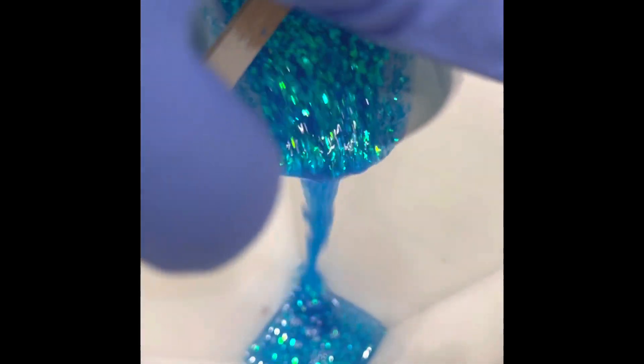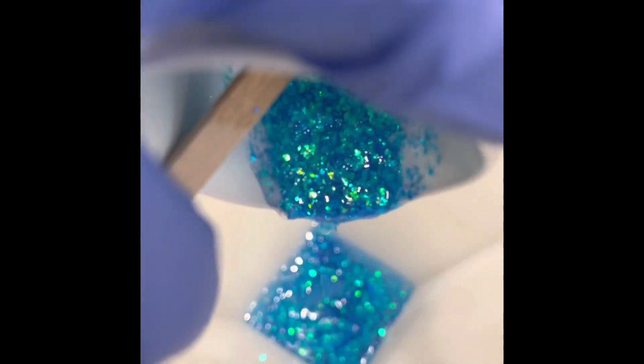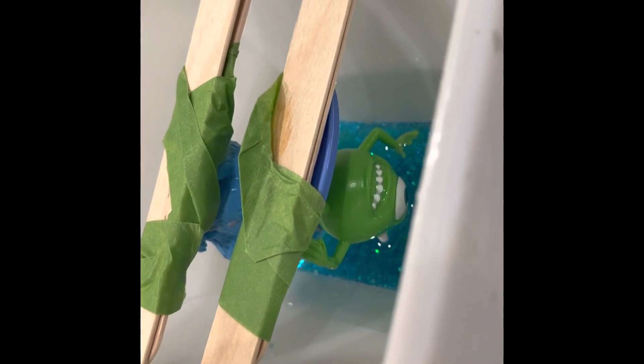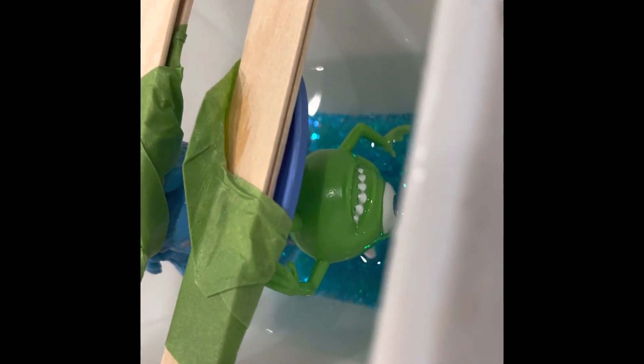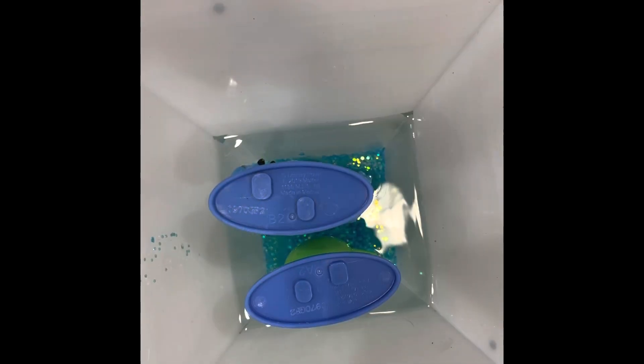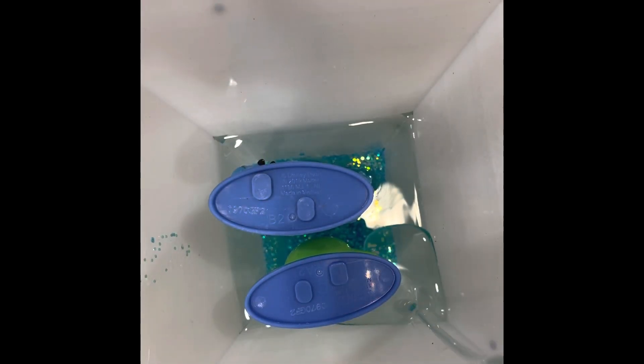Hi guys, today I'm going to be making a resin pyramid containing the Disney characters Mike and Sully from Monsters Inc. To start, I put blue glitter into the tip and let that dry overnight. Then I took the Disney characters and taped them to a popsicle stick to keep them stable so they're standing up, poured a little more resin in, and let that dry overnight.